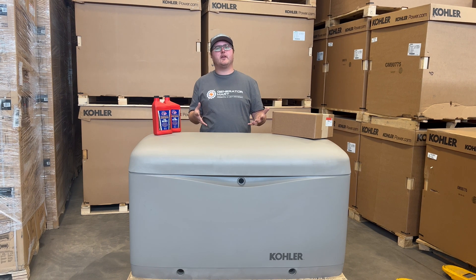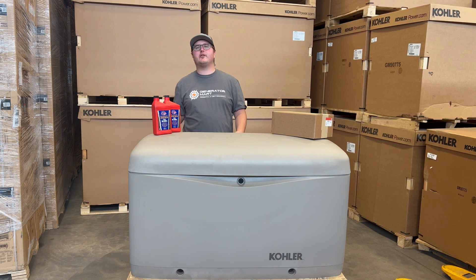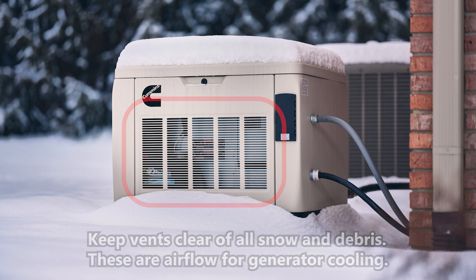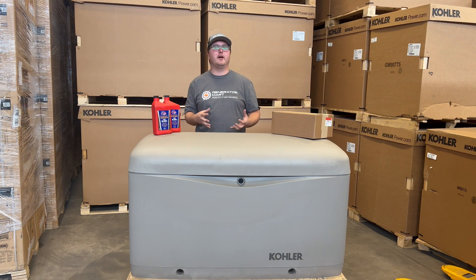One of the easiest things you can do as a homeowner, but also one of the most important, is making sure that the sides of these generators are clean of any debris — maybe it's a snow build-up — but anything that can disrupt the airflow needs to be kept clear. Most of these are air-cooled machines, which means the channels for air to get through are the lifeblood of the product. Keeping them clean ensures the machine runs healthy and that you get the most lifespan out of your generator.